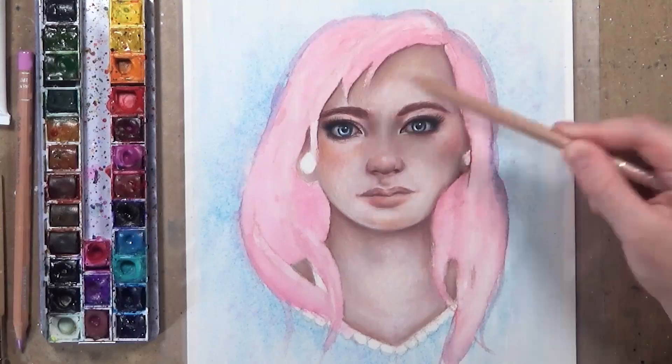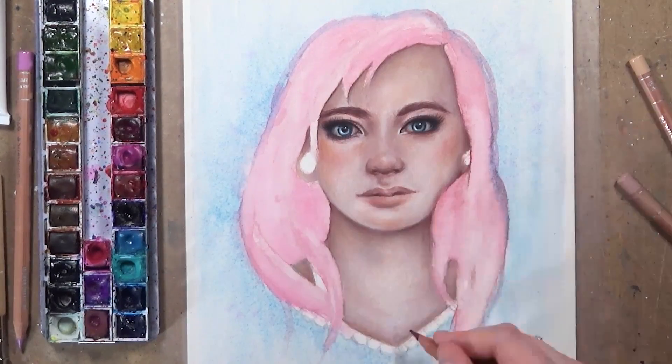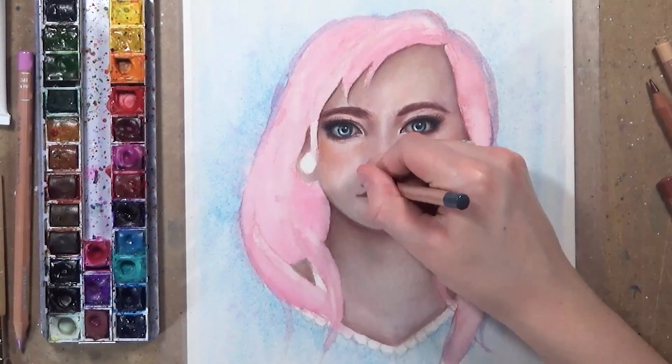Now I'm just going in and perfecting the skin and adding a few little details, then adding her nose studs and jewellery — her ear stretches and stuff like that.